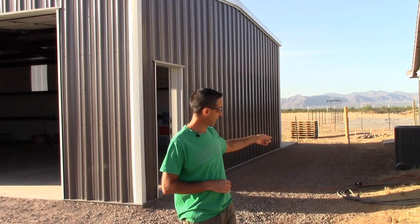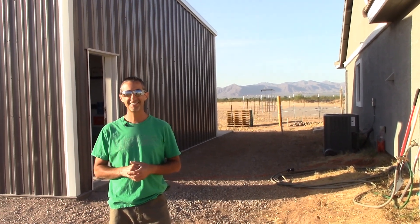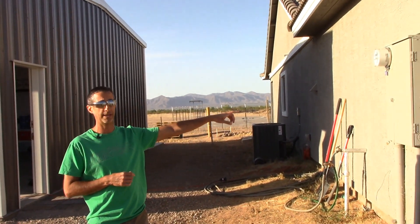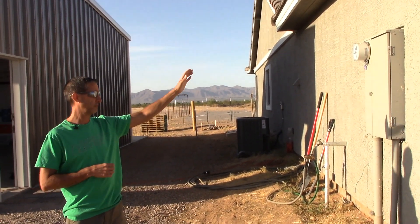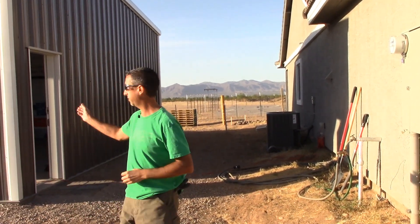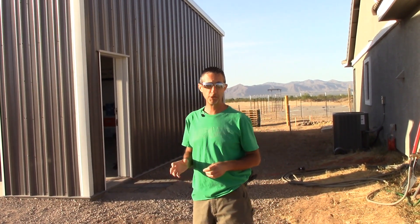We're still deciding exactly what we want as far as electrical needs inside the building. However, one thing we know for sure is we need electricity. As you can see on the ground behind me, we've got an extension cord running to the garage door opener right now for Lori. So obviously the first thing we need is definitely some electricity, and in order to do that we need a sub panel in the building. We have the house here, we have our main 200-amp panel, and we need to get electricity from that main panel over into the outbuilding — which actually isn't very far, about 15 feet or so. That's ultimately what we're going to try to get accomplished today.